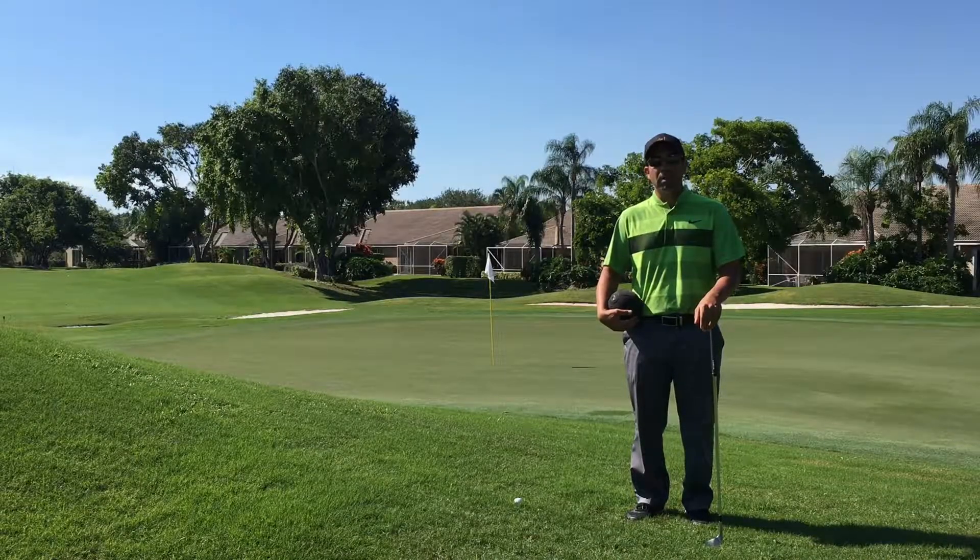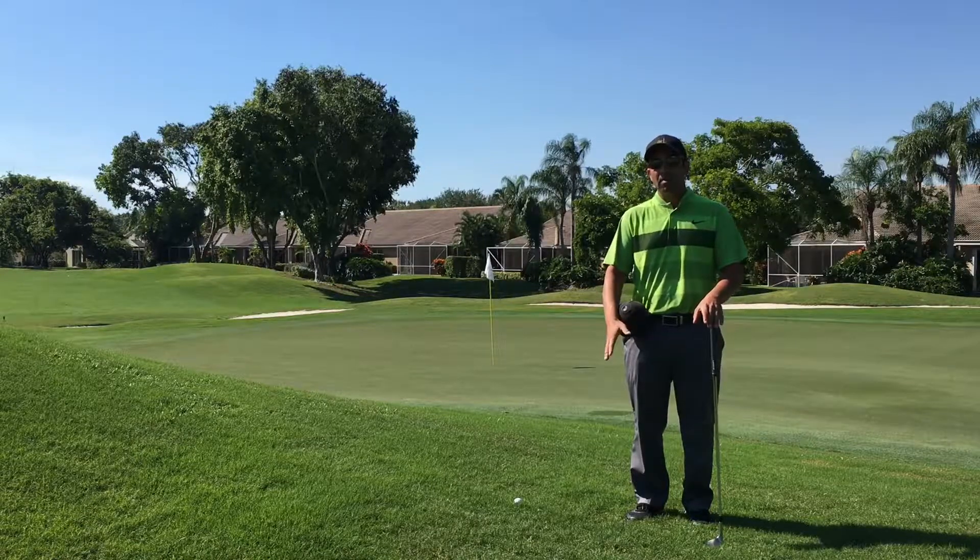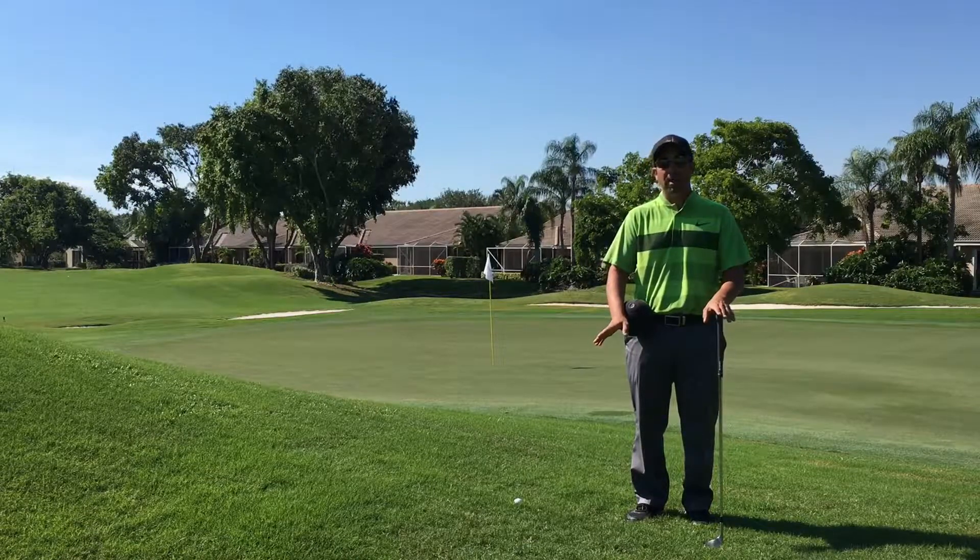So as you can see behind me, we're faced with a delicate pitch shot down the hill. The next time you're faced with this type of shot, I want you to stick to the basics. Don't try anything fancy.